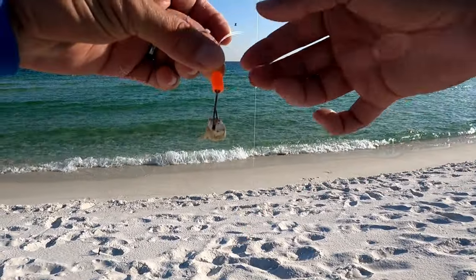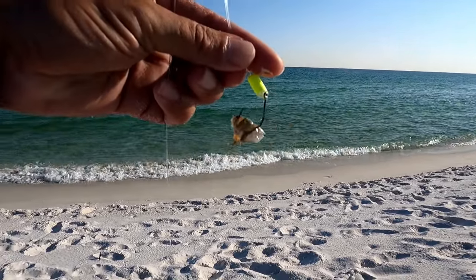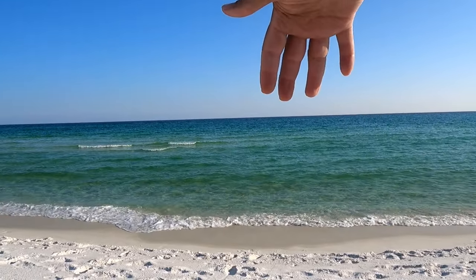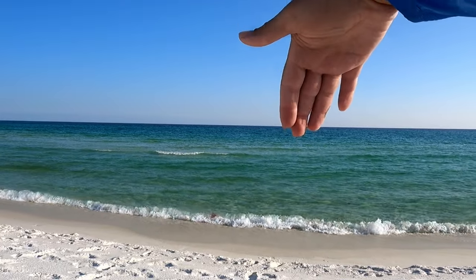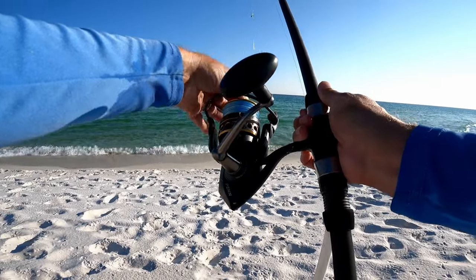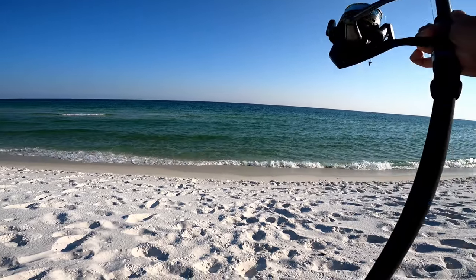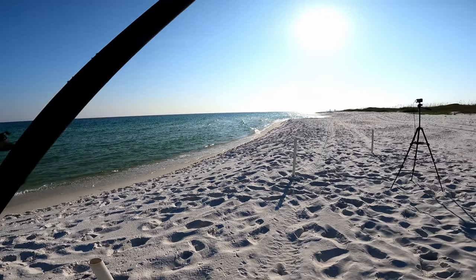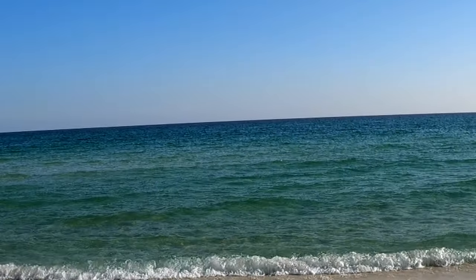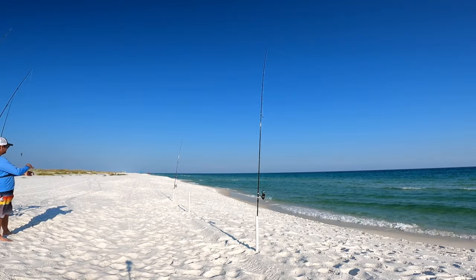I'm using the sinker-guy Bruno rig today — on the bottom I have a sand flea and on top I have frozen shrimp. I'm going to throw this past the sandbar and try to get it just past it to see if any fish are cruising in that transition zone — what I mean is just the color change from the sandbar to the deeper trough out there; it's a lighter green color. Looks like I may have overcasted it, but no, that's right about where I wanted it.